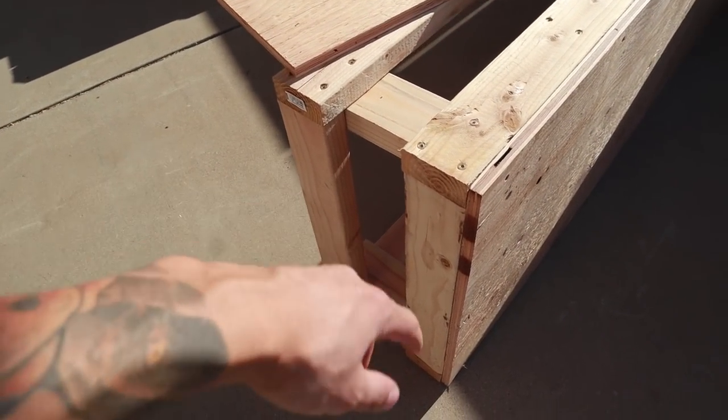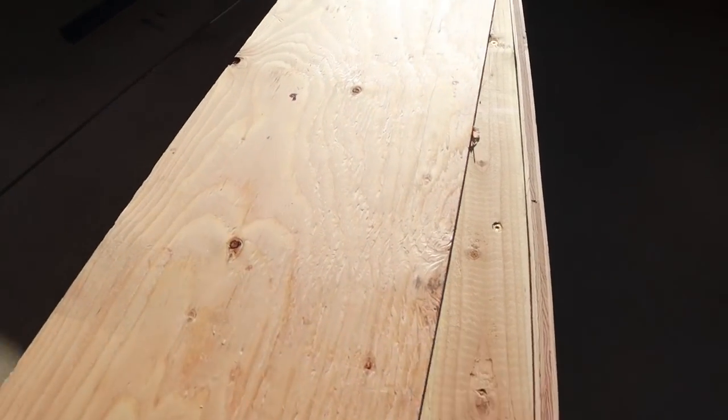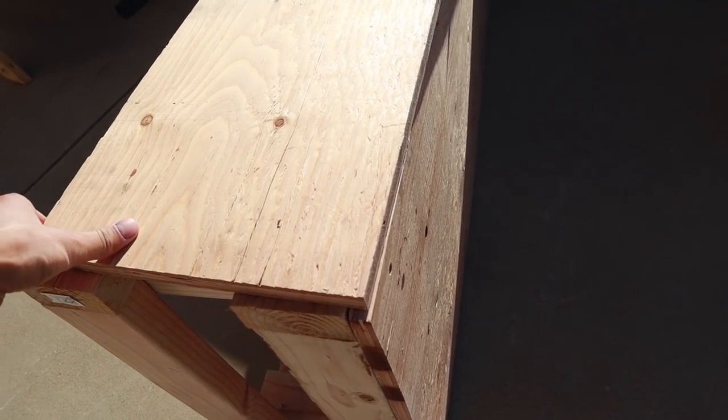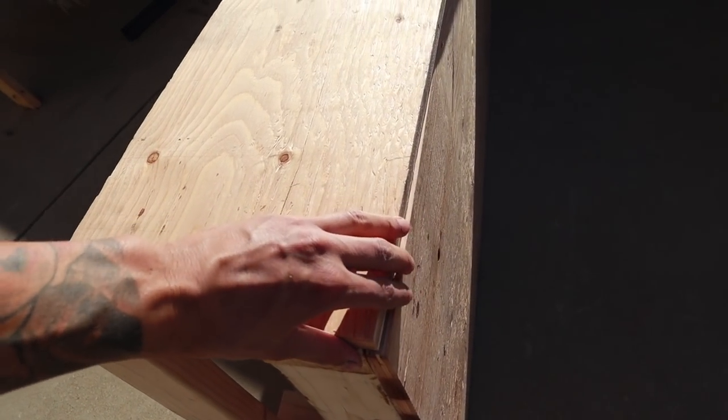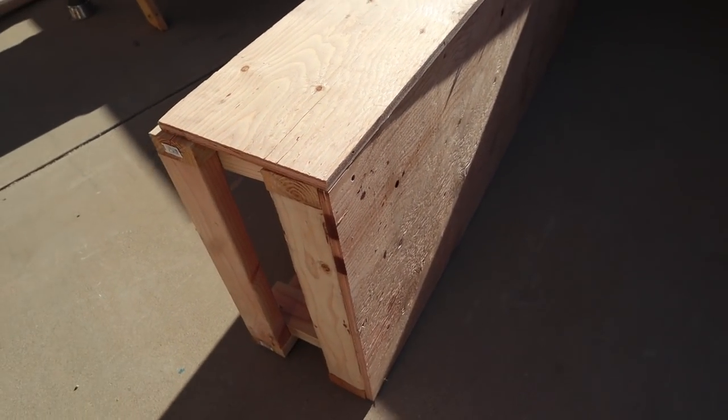I've got the frame together and screwed down the top piece of ply. Second day — I'm going to get the ply that runs along the side all screwed in, get the coping or the angle iron screwed on, and then I'm going to paint it. So that's what needs to happen right now.